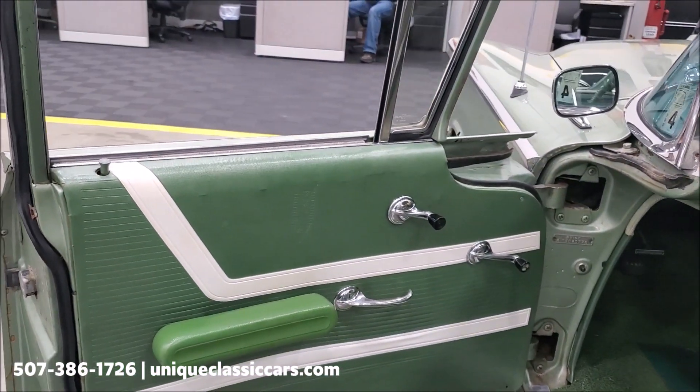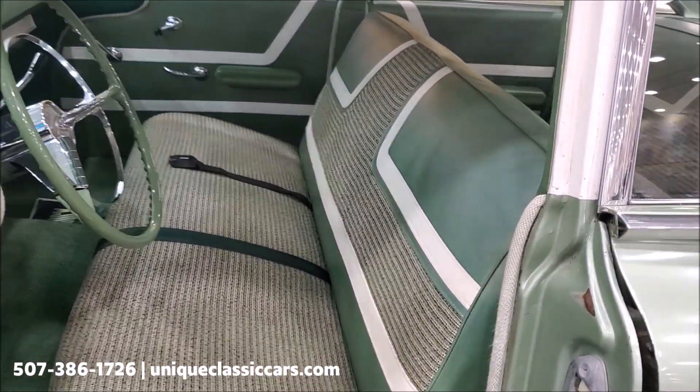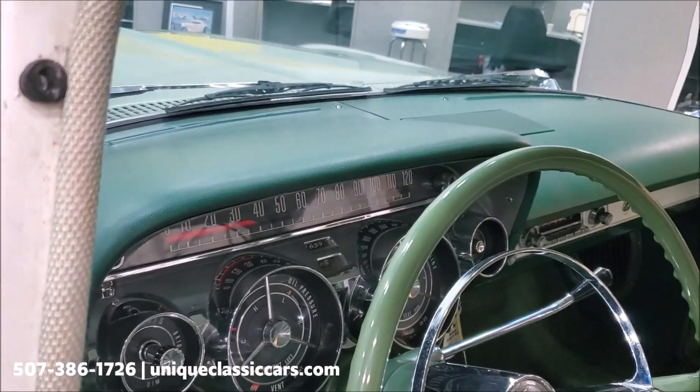The interior — I'm not sure if that's original or if it has been redone, but either way it looks good, good condition, it's not all tore up. As you can see, even the dash is in very good shape.